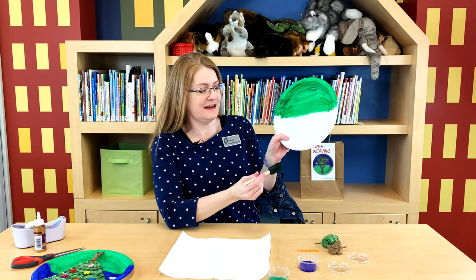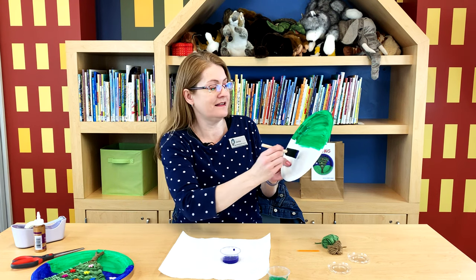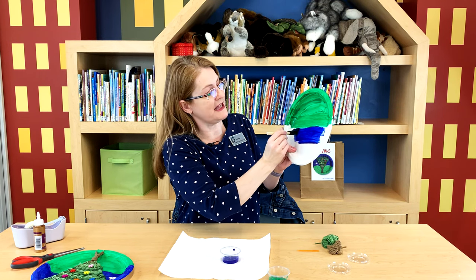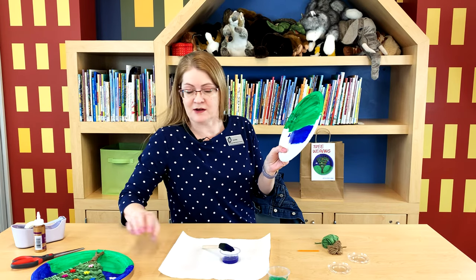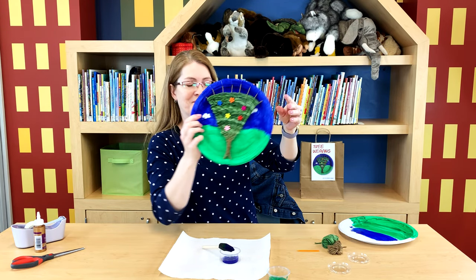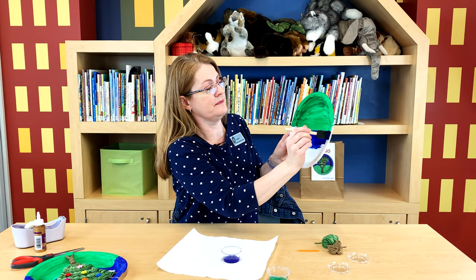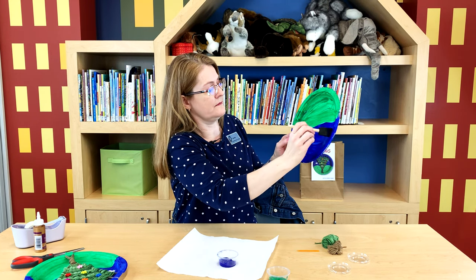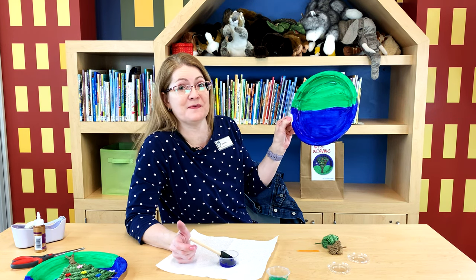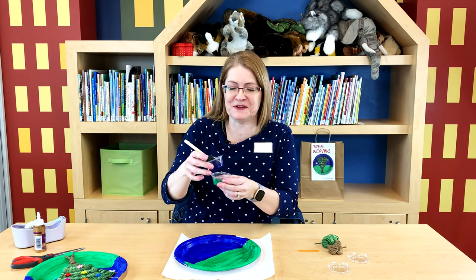The green is all done. Now let's dip our foam brush into the blue paint and paint the other half of the plate. If you'd like you can leave white spaces on the plate for clouds like I did on this one - I just left some white spaces if you want to include puffy clouds on your plate. But for this one I'm just going to paint the whole thing blue. Once you're done, you're going to want to set it aside to dry for a good hour or so. You'll have a little bit of paint left over that you can use to paint another picture or just toss.